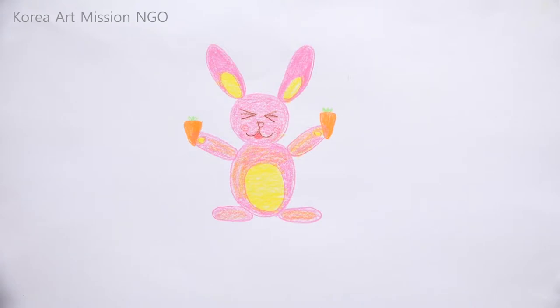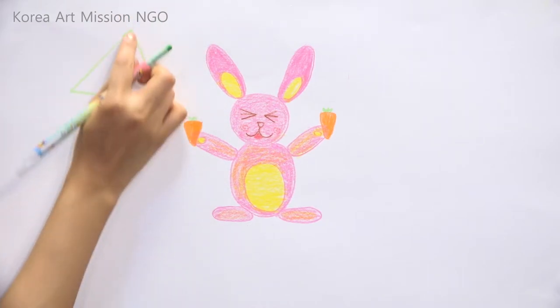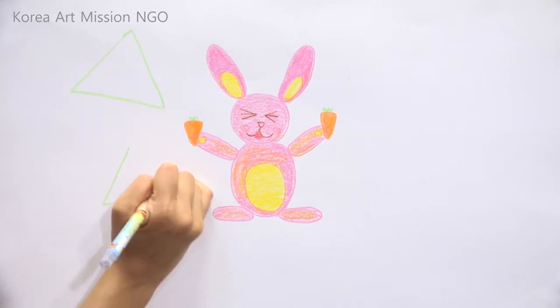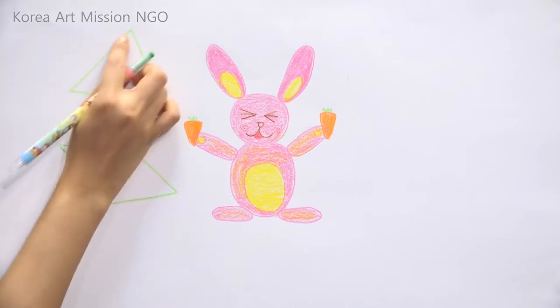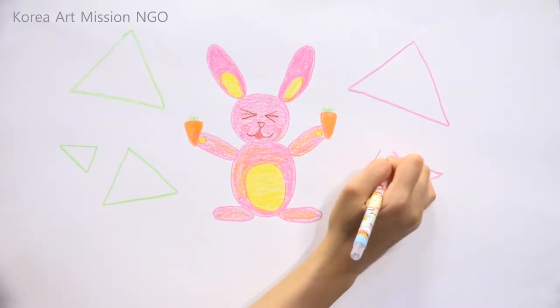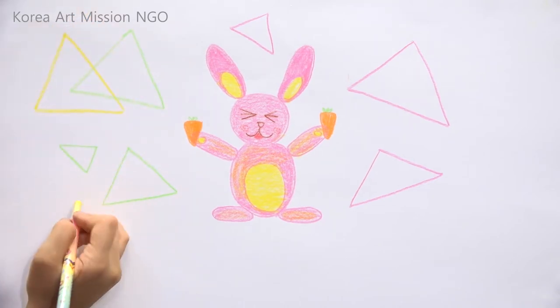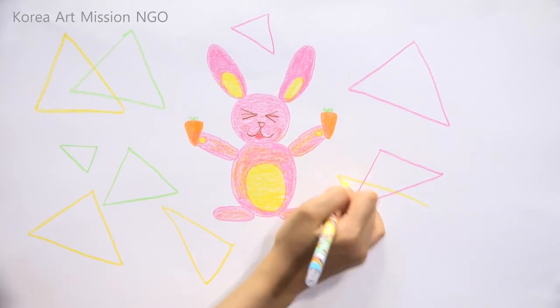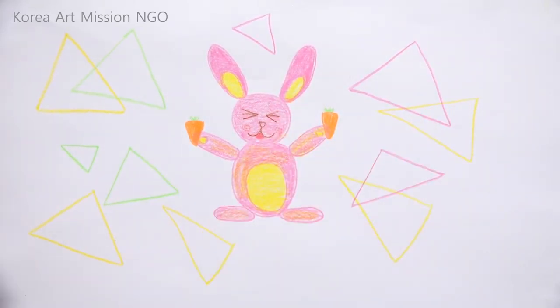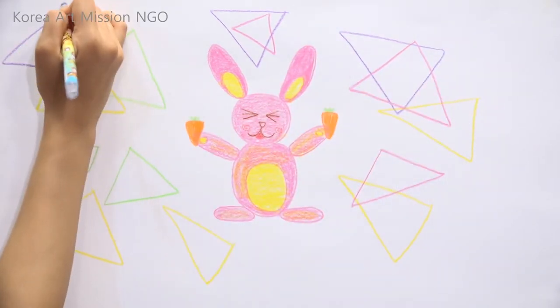Shall we color in the background? Let's color it using simple patterns. You can draw it how you like — I'm drawing triangles. A triangle has three points. Let's draw a small triangle here, and a much smaller triangle there — I'll draw them in different directions. All of them are triangles, but their shapes are slightly different and they have different sizes and directions. Please draw the triangles as you like!